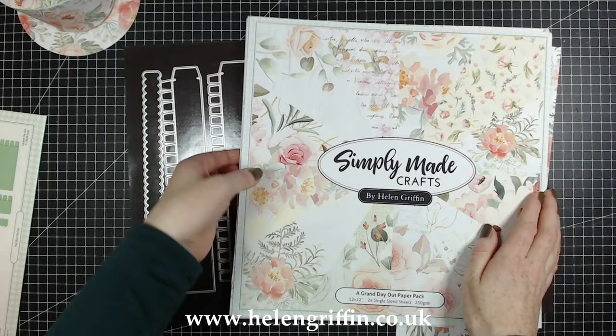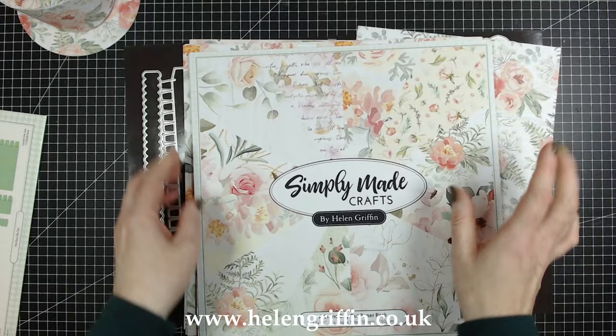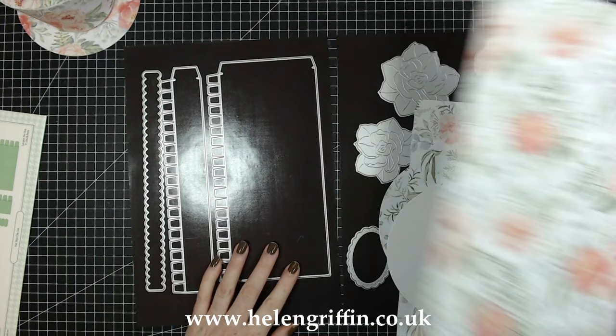Let's have a quick look at what we're going to be using today. I'm going to be using my brand new papers — a 'Grand Day Out' paper pack. I absolutely adore all of these papers. If you've watched my channel for quite a while, you'll know these papers are literally my favorites that we've done so far.